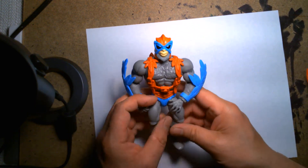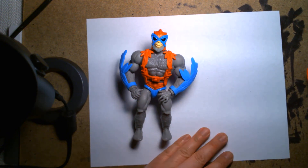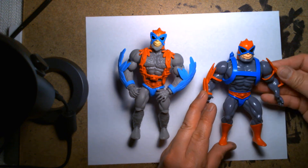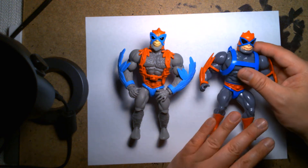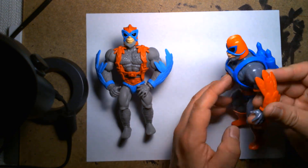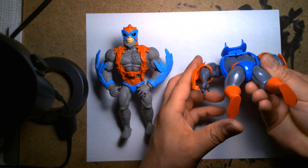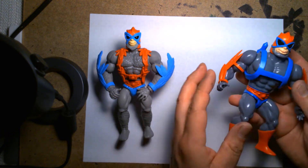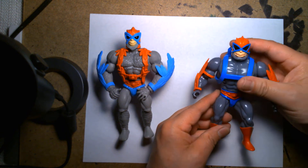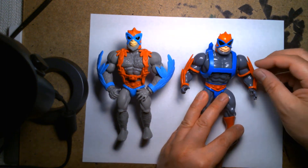Besides looking at the WWE figure, I wanted to compare to one of the more recent versions of Stratos — this is the Super 7 one. This one's based more off the animation model from the early 80s cartoon and came out maybe a year or two ago, when Super 7 had the rights to make the five-and-a-half-inch figures. They were releasing a lot of the classic characters based off their appearance in the cartoon — so these are based off the animation models.